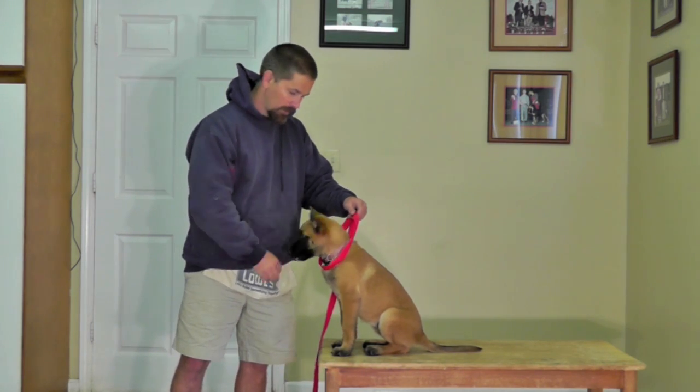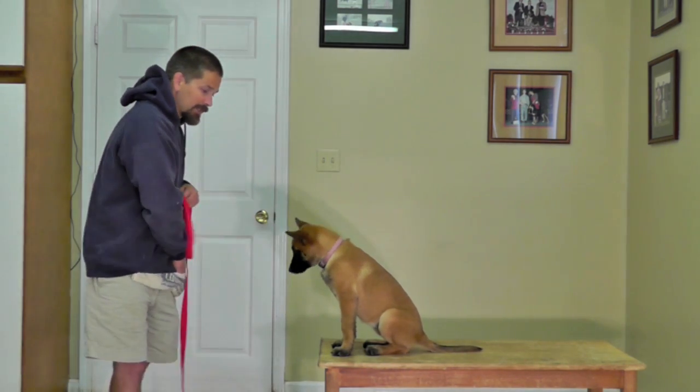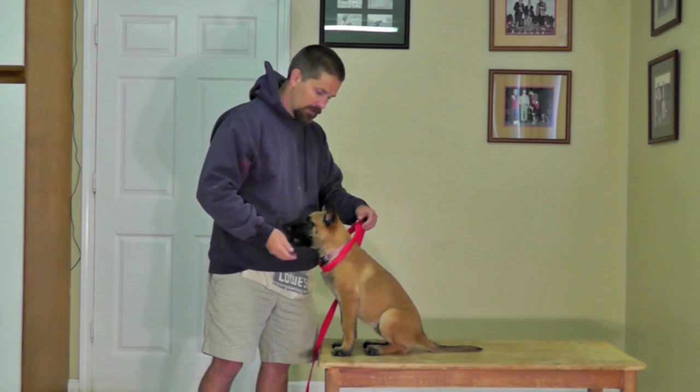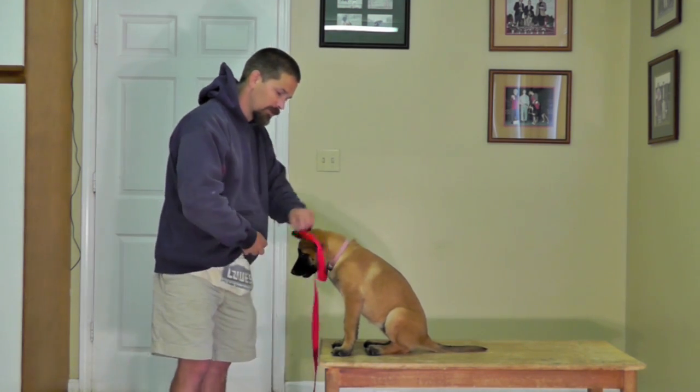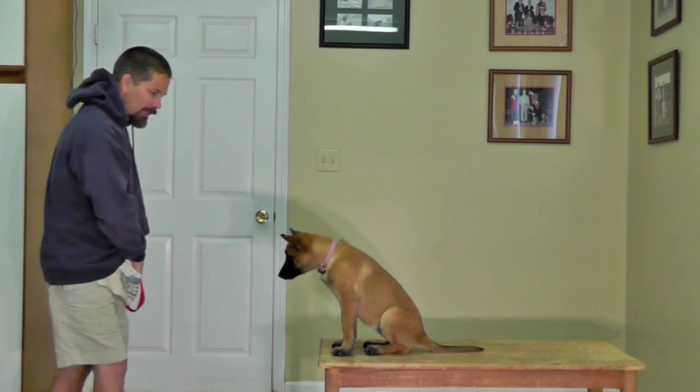Once I've got the dog to where she really likes having this slip lead put on her head, then we'll get off the elevated surface and we'll use targeting to teach the basic mechanics of heeling.